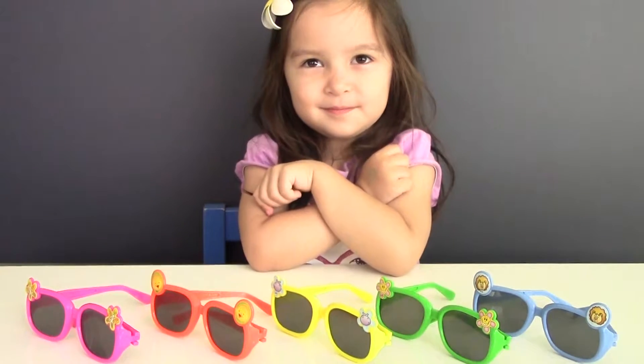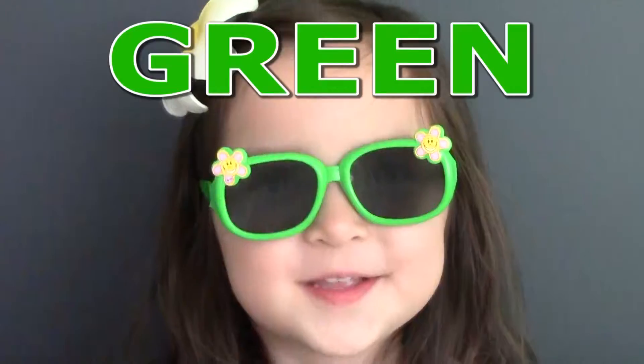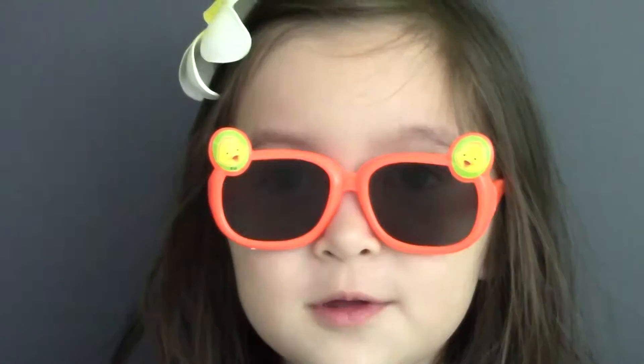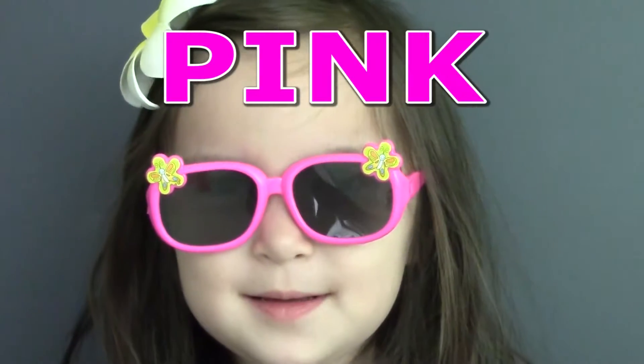Now let's repeat the colors again. Blue. Green. Yellow. Orange. Pink.